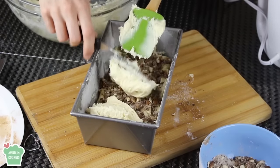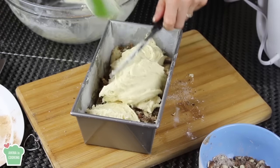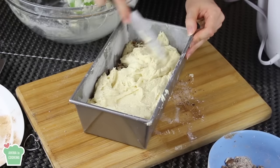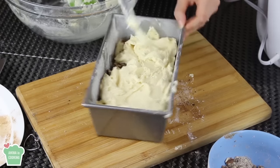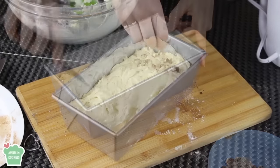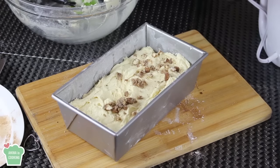Now I'm gonna put the other half of the cake batter and I'm just gonna spread it evenly. And finally I'm gonna sprinkle on top what's left from the filling mixture — the almonds and the sugar and the cinnamon.